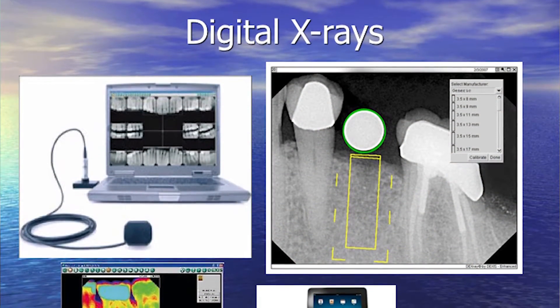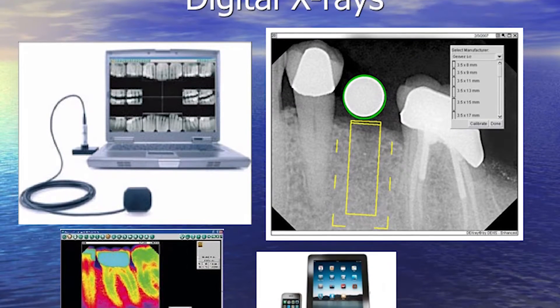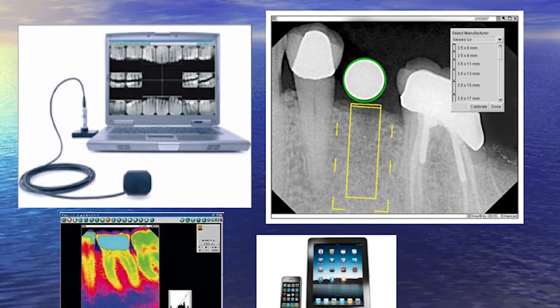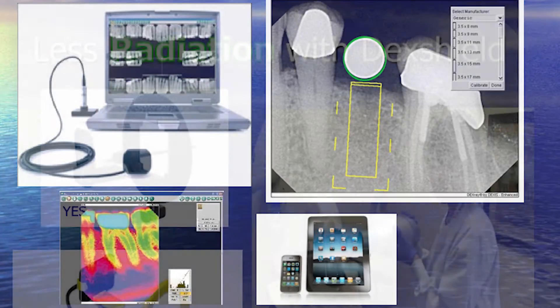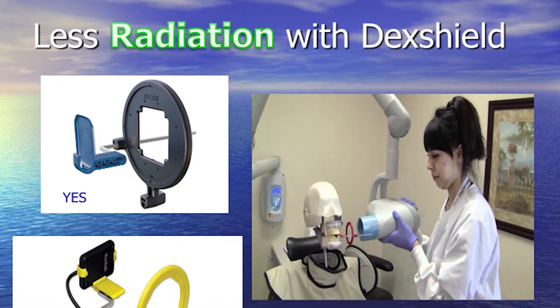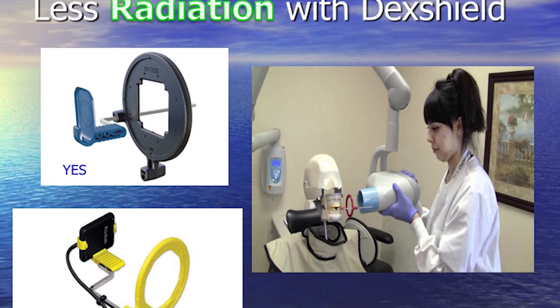if you're going to a dental office, make sure they're using digital x-rays. Digital x-rays is pretty common in offices today, as it's been around since the mid-90s. However, it's not zero radiation. To get as close to zero radiation emission as possible, your dental office has to also use something called the DEX Shield.